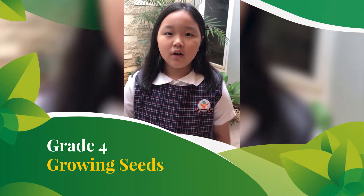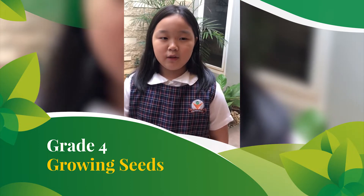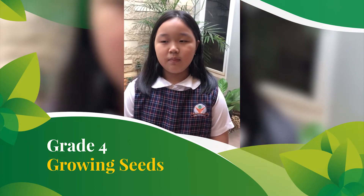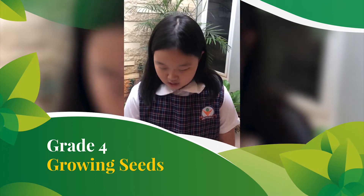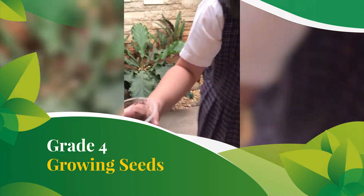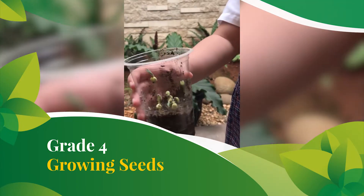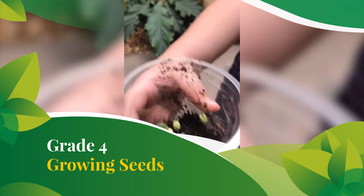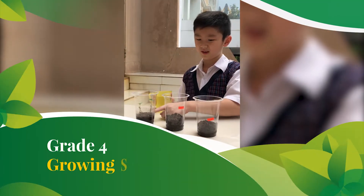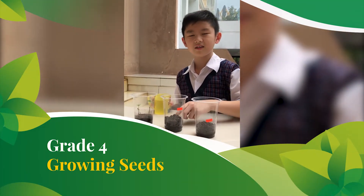Hi Miss. Today I will be observing how my seeds have been growing. It has only been six days and so far this is how the green bean looks. It has already grown into a seedling. This is the green bean, this is the chili, and this is the tomato.